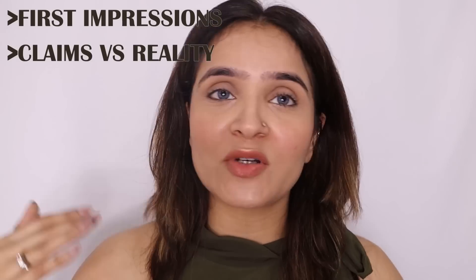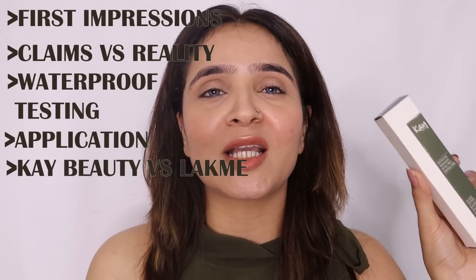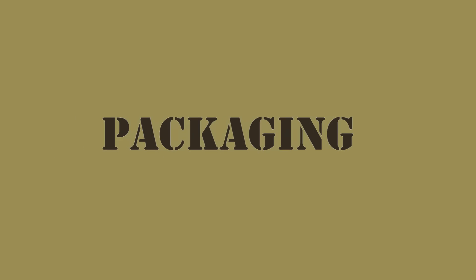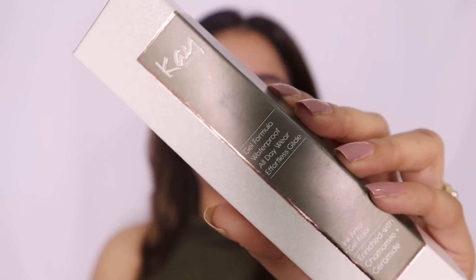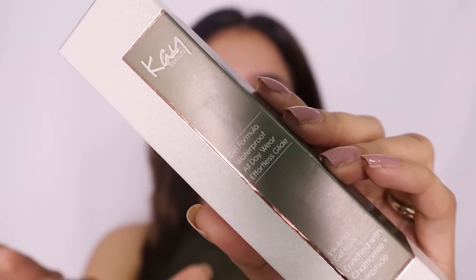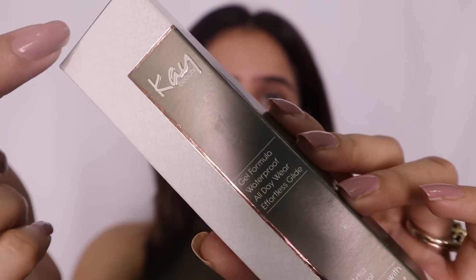In this video we'll be doing a first impression, claims versus reality, and the trial — application and everything about this kajal pencil. Without any further ado, let's get started. I'll take a few seconds to talk about the packaging because K-Beauty packaging is very simple and very uniform — this is how they package all their products.